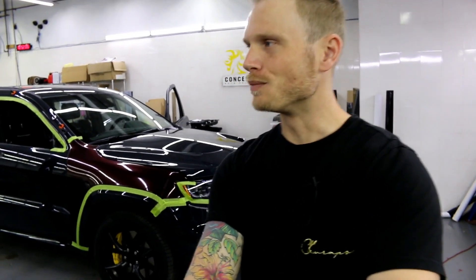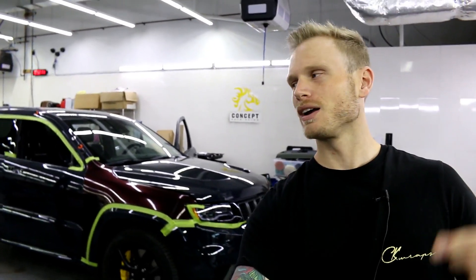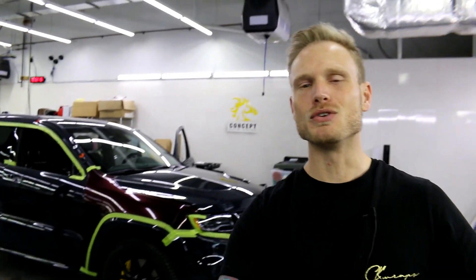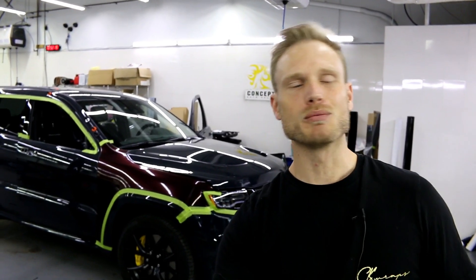What's going on guys? I've got a treat here today — a 707 horsepower brand new Jeep Trackhawk, and this thing's a monster. If you like what I'm doing and you appreciate it, don't forget to give this video a thumbs up, and if you want to see more of these videos, don't forget to hit the subscribe button.